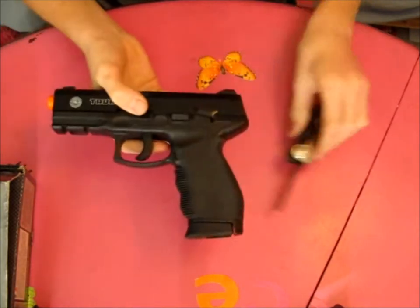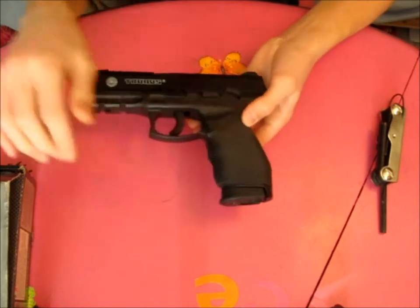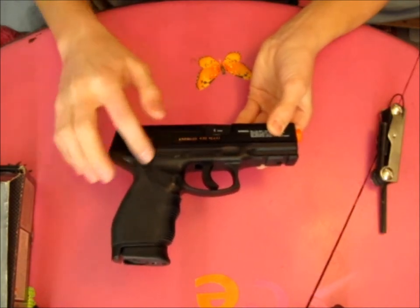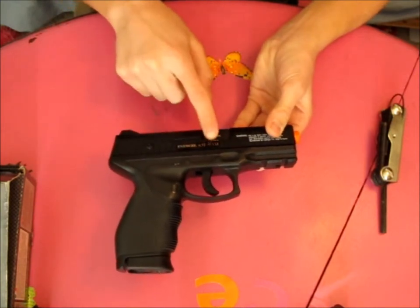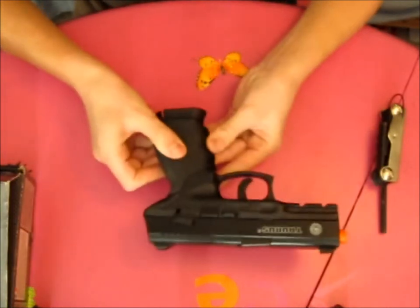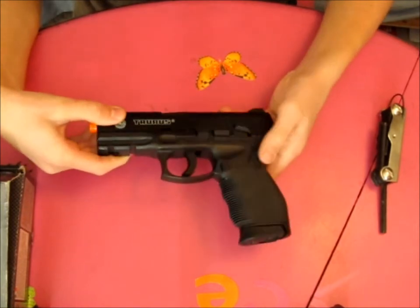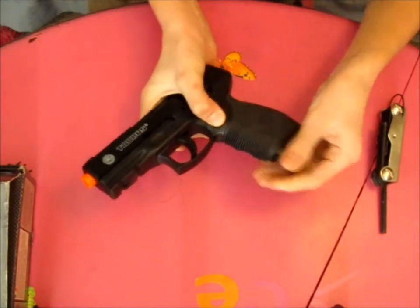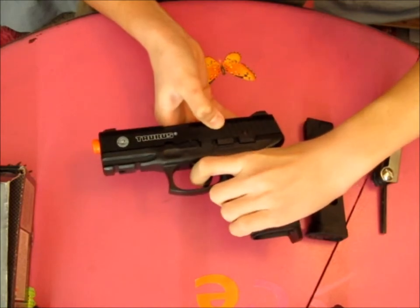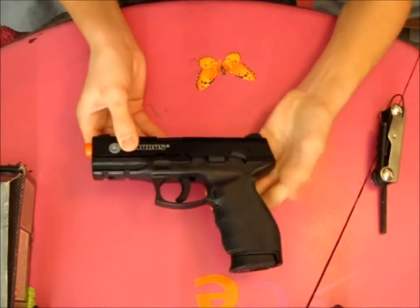Let's go over all the features and trademarks. It says Taurus with the logo on one side, and then Taurus again on the other side. When you flip it over, it says KWC, made in Taiwan, has a serial number, says Taurus, 6mm, has a sticker, and a warning. The gun has a rubberized grip, and the safety is right here — flip it up for safe, down for off safe. When it's on safety, the trigger can be pulled but it won't do anything. It is non-blowback, meaning the slide doesn't move with every shot, or at all.